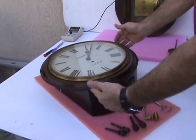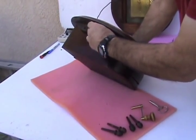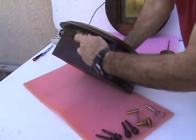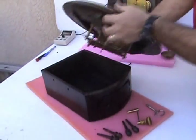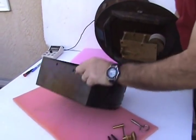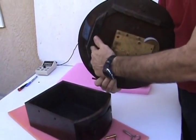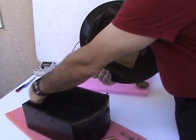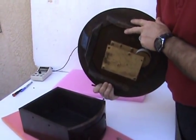Here we have the clock and the box. The box is held on with pegs that go through the holes here. There are typically four pegs that go through four holes to either side and into the poles of the box. There is also a lip on the top of the clock which fits on here and holds it from going down vertically.